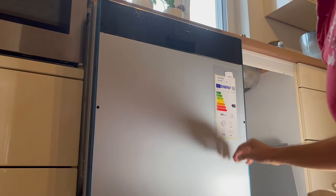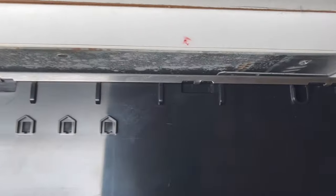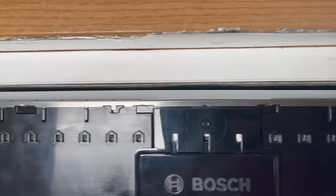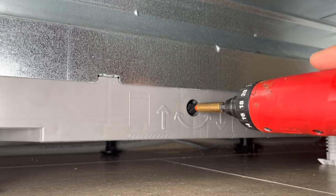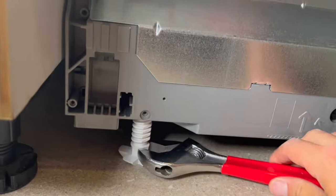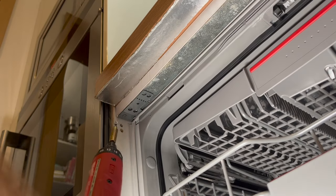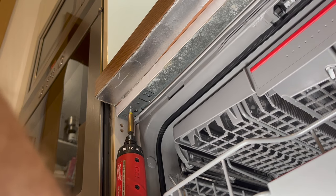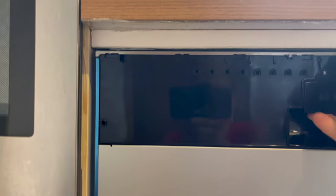Now push the dishwasher in place nice and gently. Once it's deep enough, we can screw it in — but first we have to raise it up, as there's a gap between the dishwasher and the counter. Raise the back by turning the spindle attached to the back, then use a wrench to raise each side at the front. Now mount the dishwasher with the brackets to your kitchen. We already have two holes from the previous dishwasher — if you don't, you'll need to drill a couple with a small drill bit. Now it's mounted and the dishwasher is nice and stable.